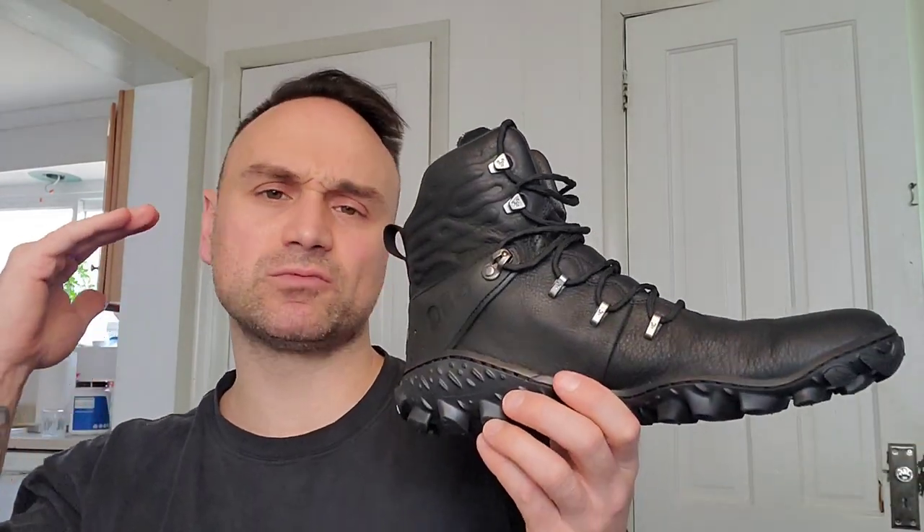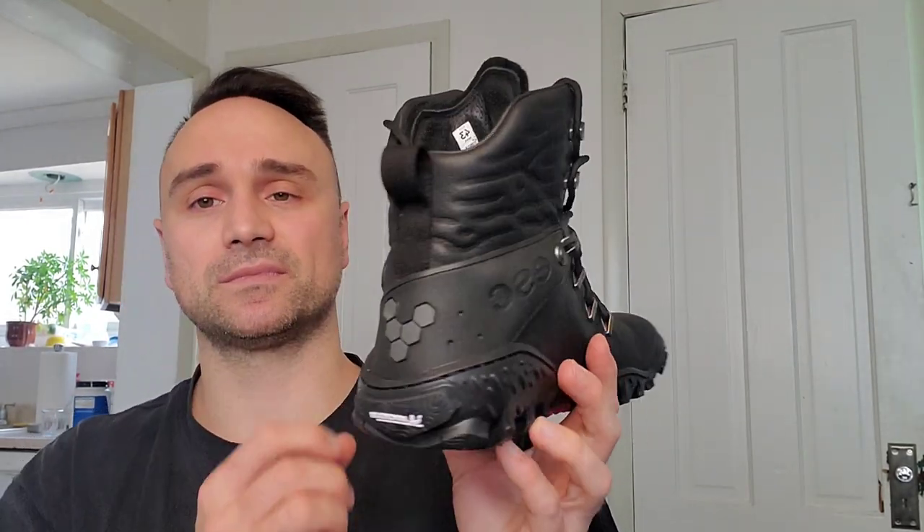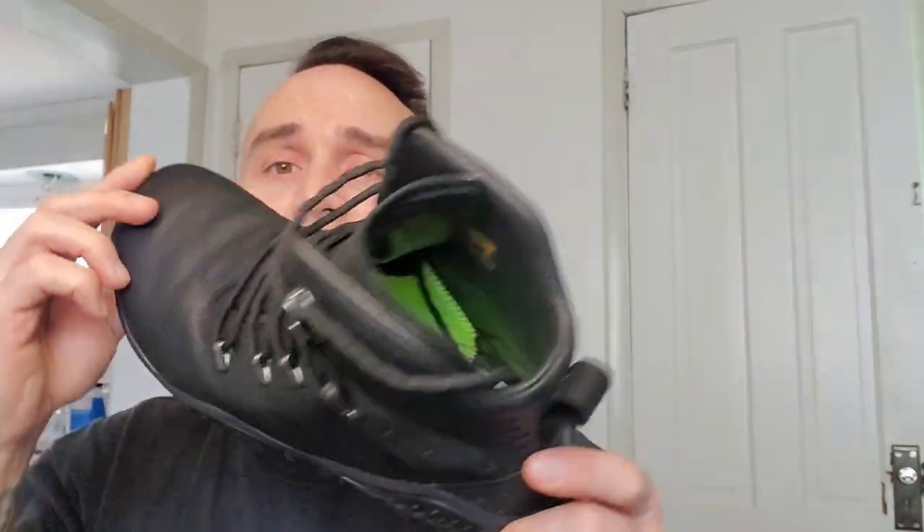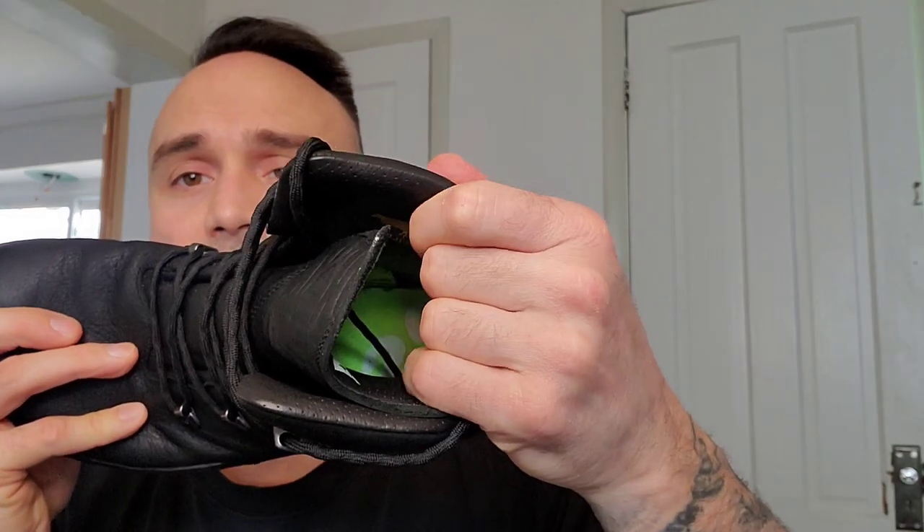If you don't mind heavy boots, then these would be perfect for you because honestly, these are amazing. Just a quick look at the boot itself — it is very comfortable. Nice padding here, the beautifully wide toe box. This is like a moccasin, it's very comfortable. If you can get by the weight, then I would go out and get these.